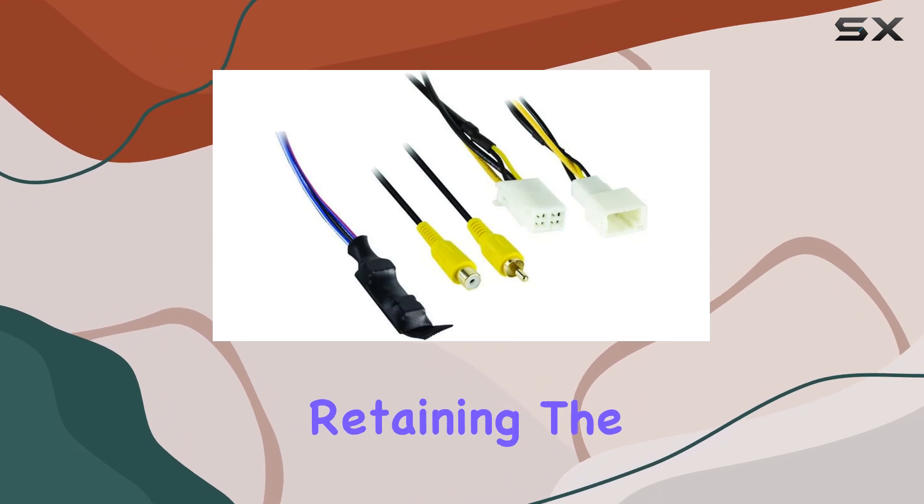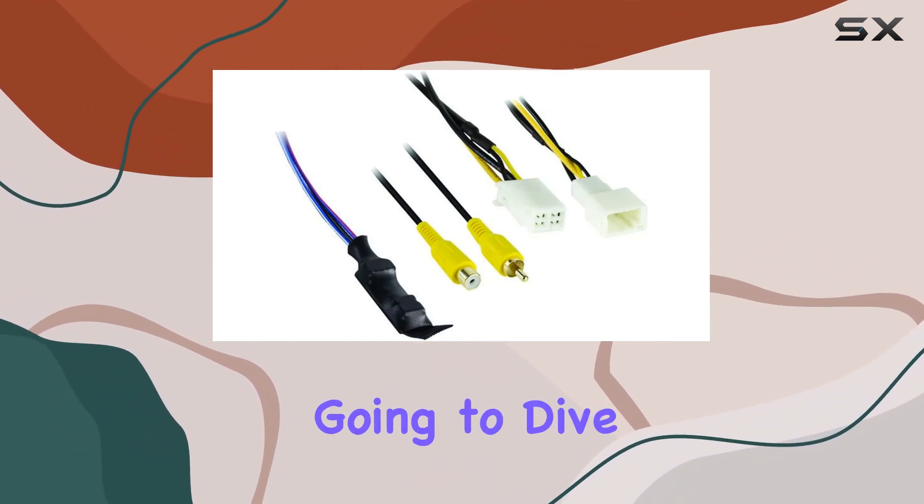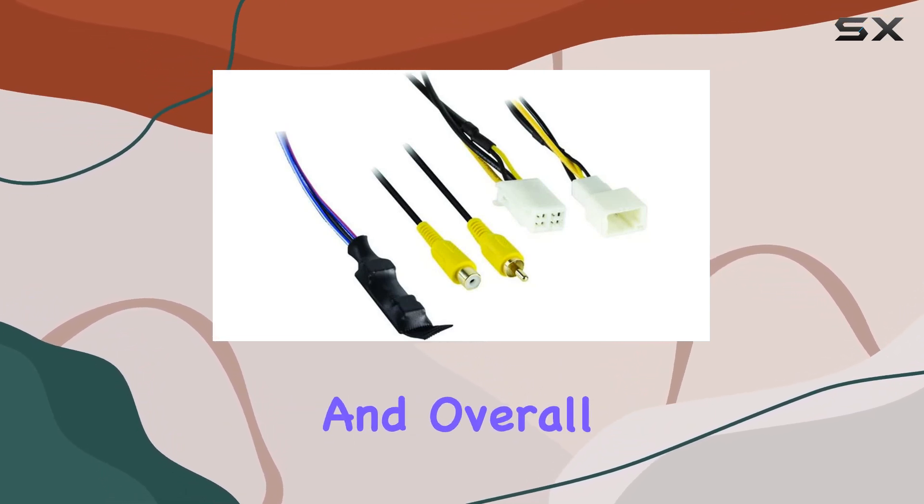This little gadget is a lifesaver for anyone wanting to integrate a more modern aftermarket radio while retaining the invaluable safety features of their vehicle. Today we're going to dive deep into how this device holds up in terms of installation, functionality, and overall utility.